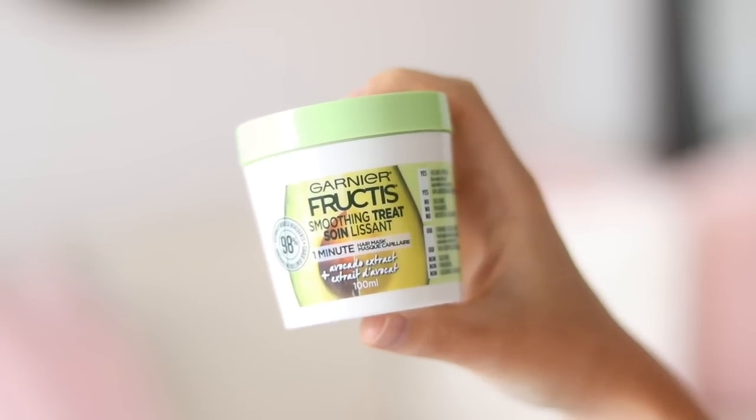I'd love if you guys left me a comment letting me know which look was your favorite. All right, let's get started. First up, festival hair prep.